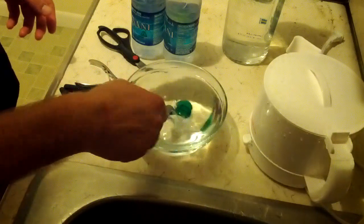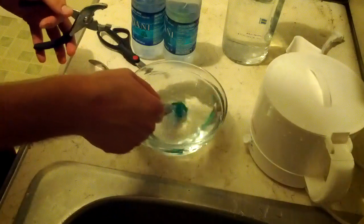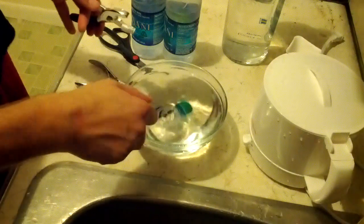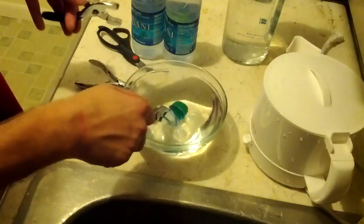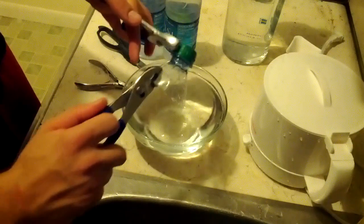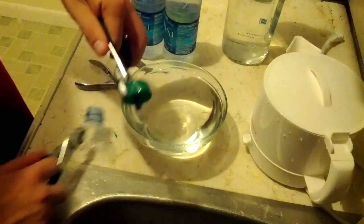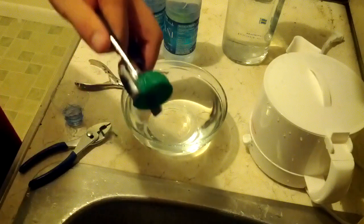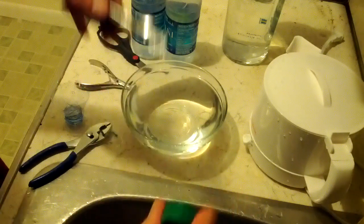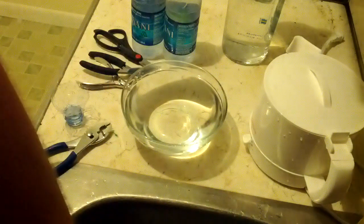Just going to dunk it right in the hot water — give it about 10 seconds. I remember doing this with a mouth guard back for soccer. Should be good. Now I'm going to try and grab it with the pliers.